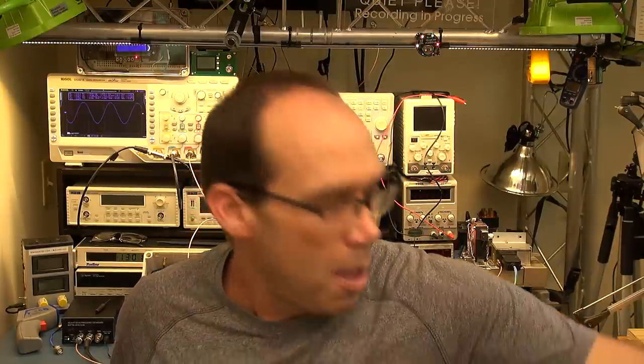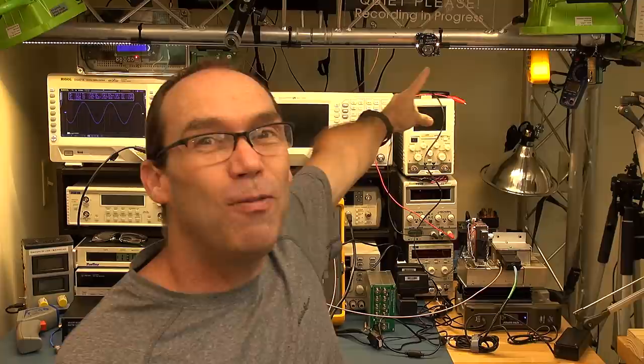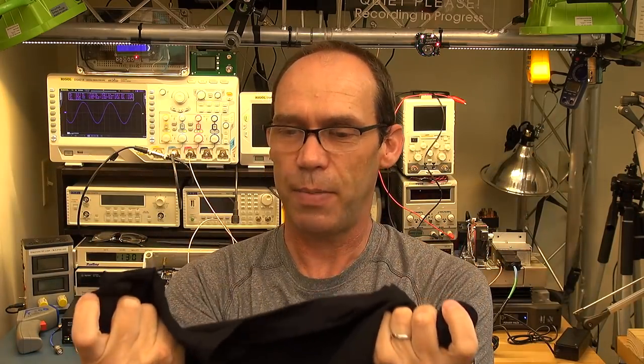They sent me a swag bag — there's a t-shirt, some PCB rulers which I'll talk about in a moment, a pen which I'm going to keep, and that wonderful flashing LED badge in the background. Let me show you the t-shirt. It's made out of a really nice material — I think it's a synthetic but it feels like a comfortable, non-crease wearable t-shirt.